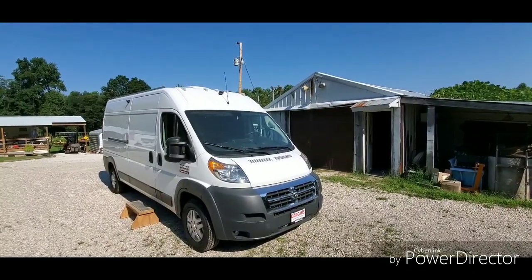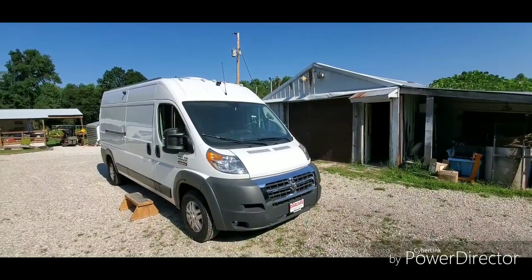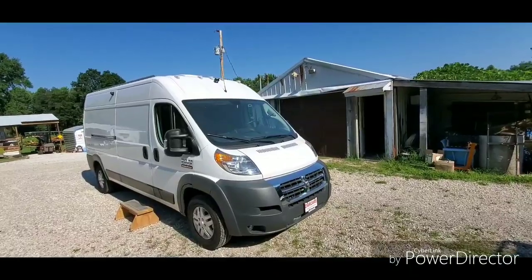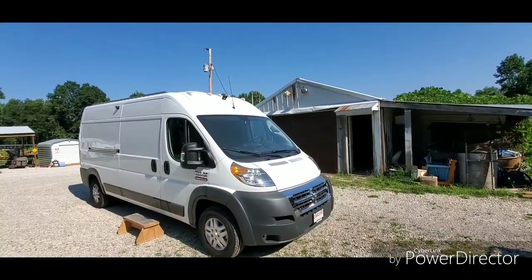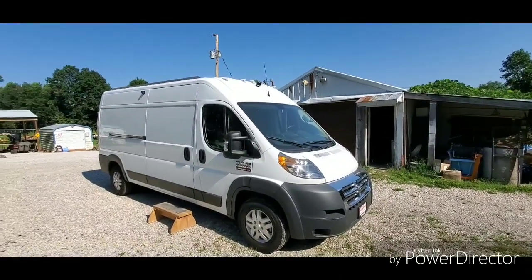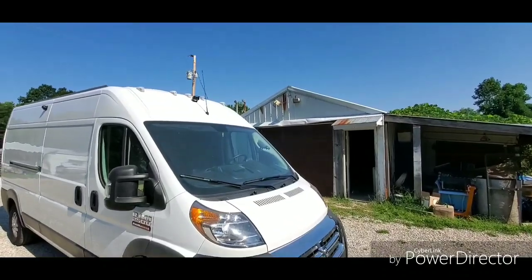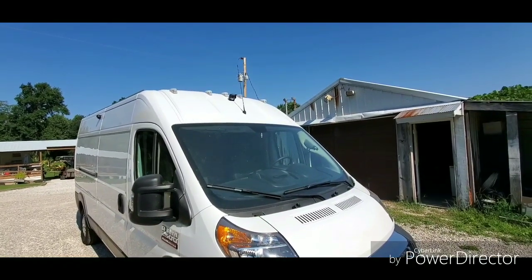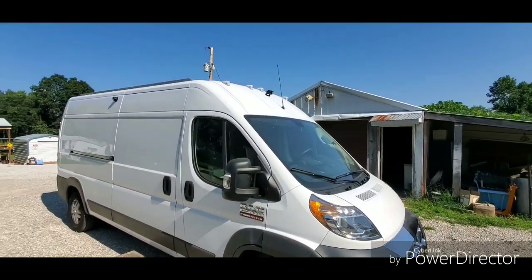We're going to do another walkthrough of a project I just finished. This is a brand new 2018 Dodge ProMaster 2500, 159 wheelbase. The lady brought me this van a little over four weeks ago, before the Fourth of July. She wanted a video monitoring system so whenever she's inside — she's a single lady doing a lot of city dwelling — she can see what's around her before she opens her doors.